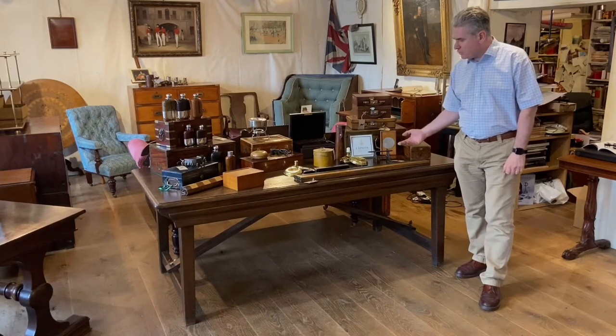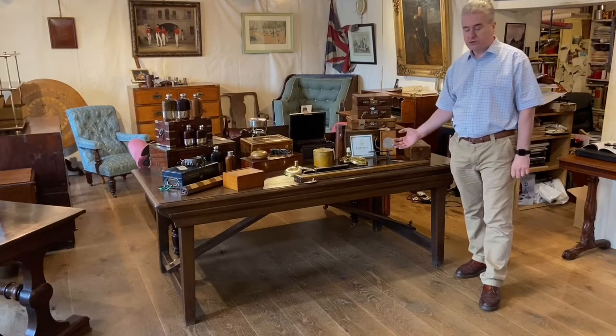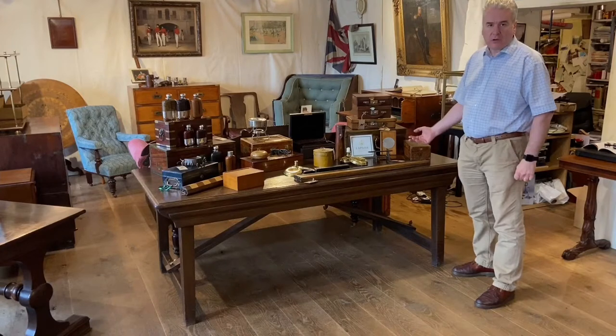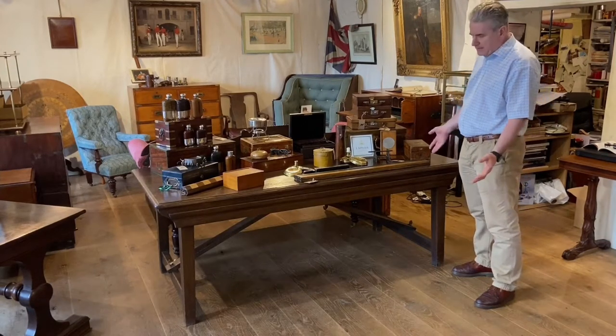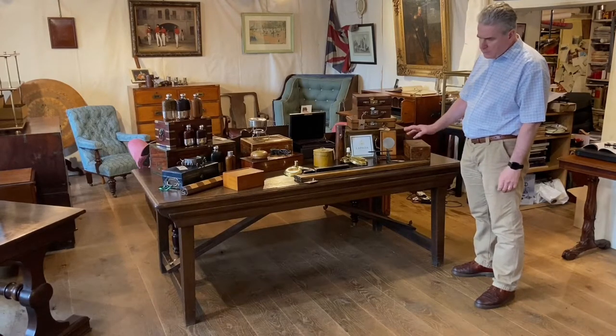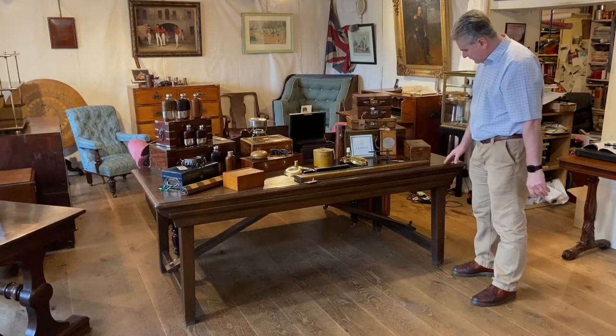Aside from being a very useful long table for our display in our shop, this is what you would typically call an oak refectory or farmhouse type table. It dates to round about 1900, nice and solid, very strong without any wobble to it.